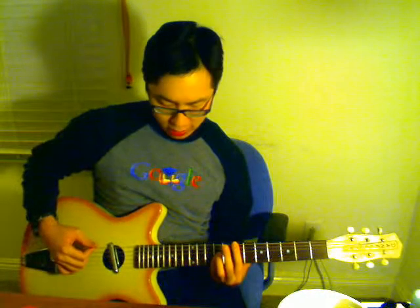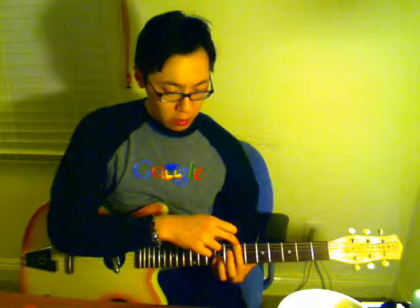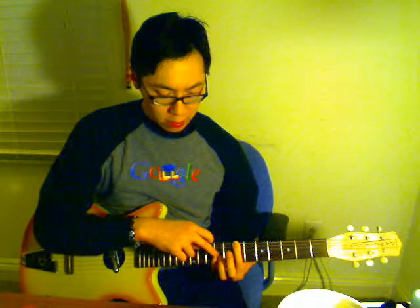The other chord formation we're going to use is like a detuned bar. I'm barring the 7th fret on the 6th, 5th, and 4th strings, and the pinky stays on the 9th fret on the 3rd string. So from here — and these are the two chord formations for this whole part.